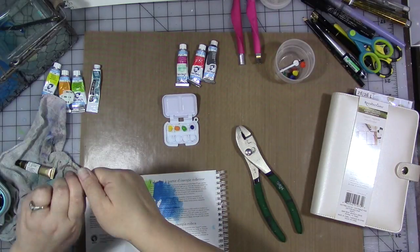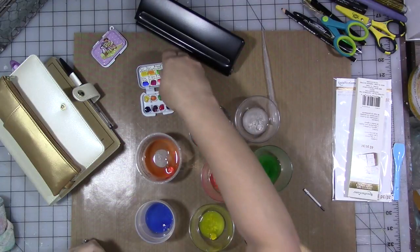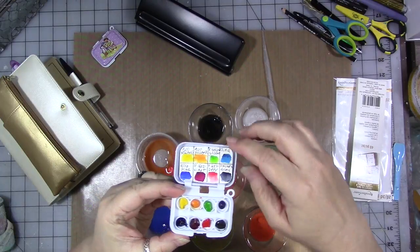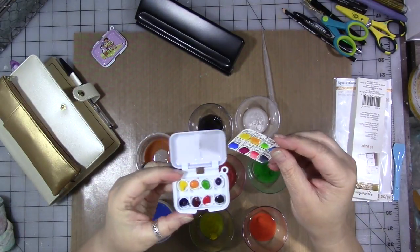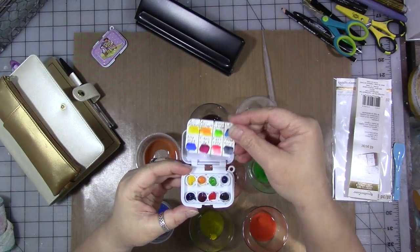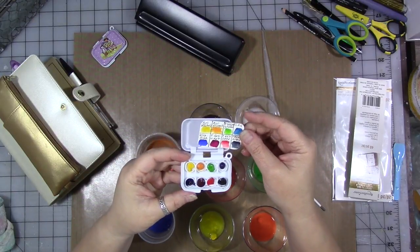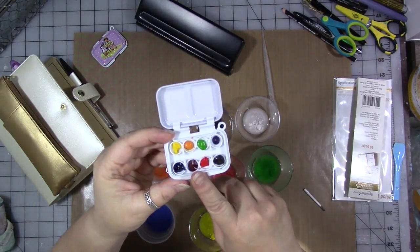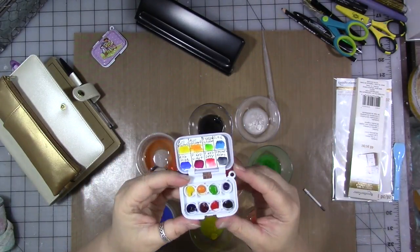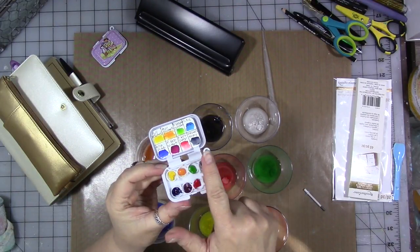Switching back to my table — once I took those little cakes out, I made a small color chart, a little key to go with this mini watercolor palette. No matter what I do with it, I want to know what those colors look like on paper. They always look different — sometimes slightly, sometimes massively — dry in the pan versus on paper. So we have a color key. I'm going to leave this open for a few days so everything can dry down really well.